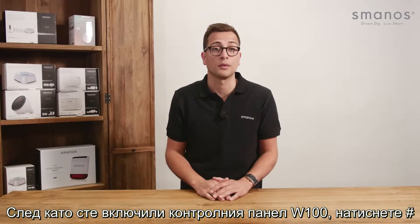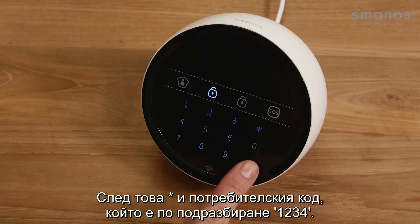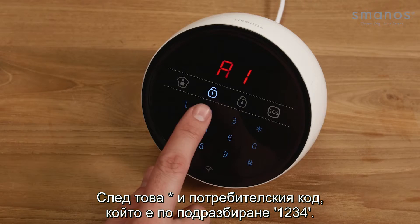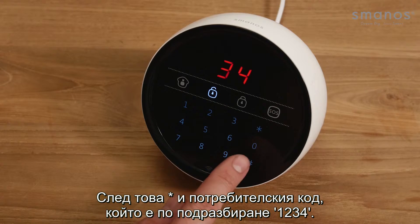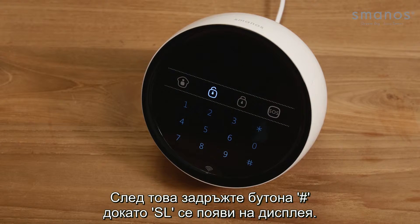After powering on the W100 control panel, press a hash, then an asterisk, then the user code which is by default 1234. Then hold the hash button until SL can be seen on the display.